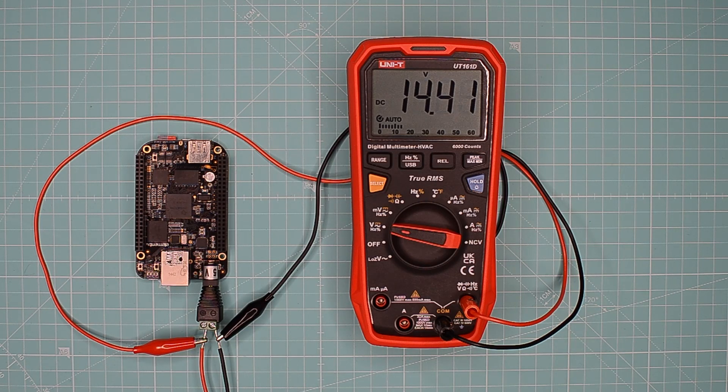Still nothing. 15? Nah. 18? Does it mean we've just murdered our BeagleBone?